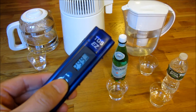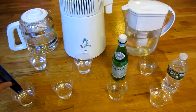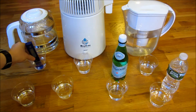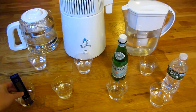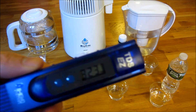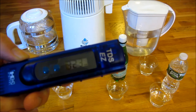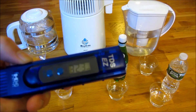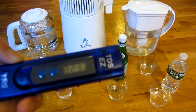Let me go ahead and show you the tap water. I'll rinse it out with the distilled water — it doesn't matter much as far as cross-contamination because it's such a small amount moving from water to water. The cold tap water, which I ran for 40 seconds until it was really cold from the tap, was three hundred and twenty-three parts per million.